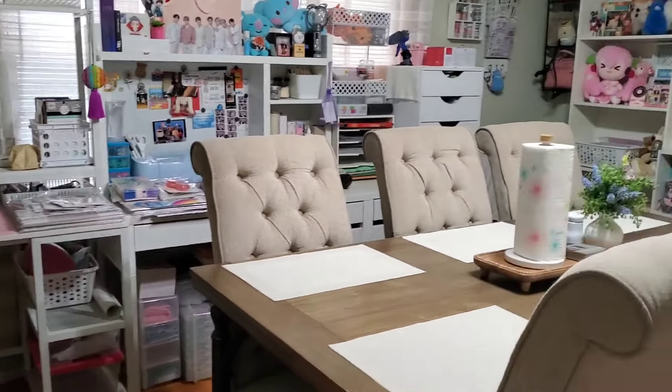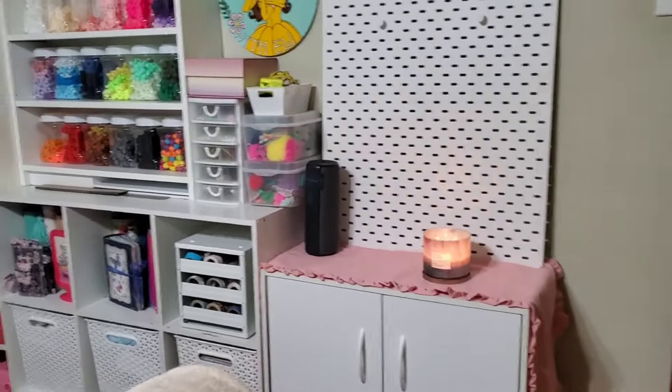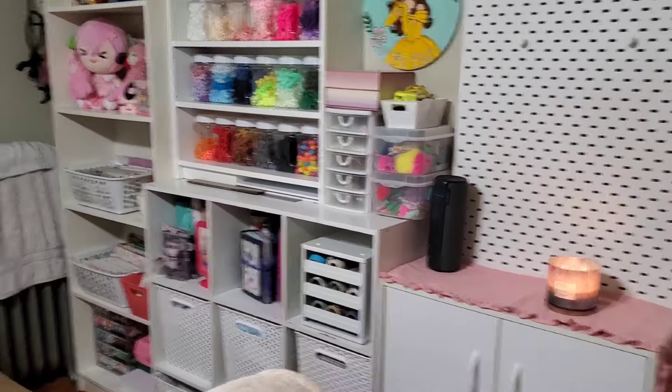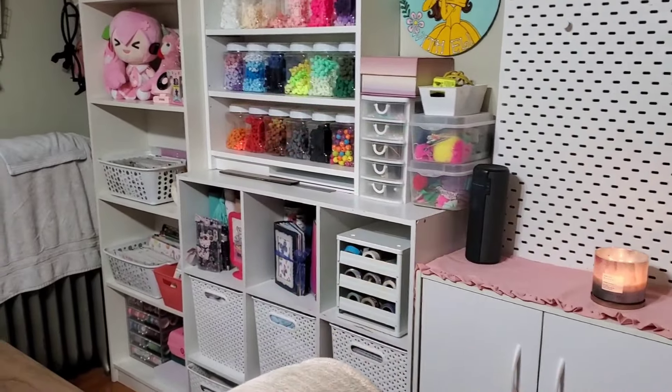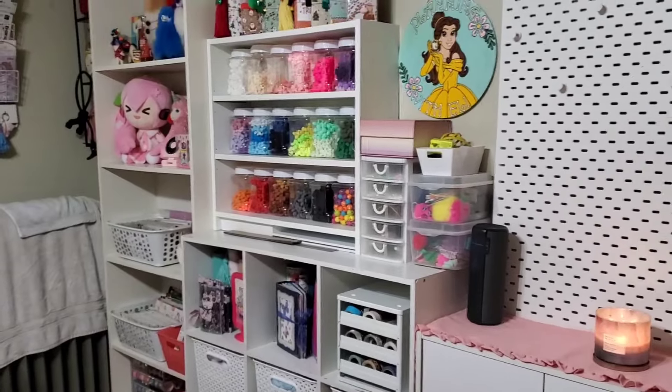My desk used to be over on this area, and I also had a desk over on the other area, so I just put them together because I really, really wanted them to be together.